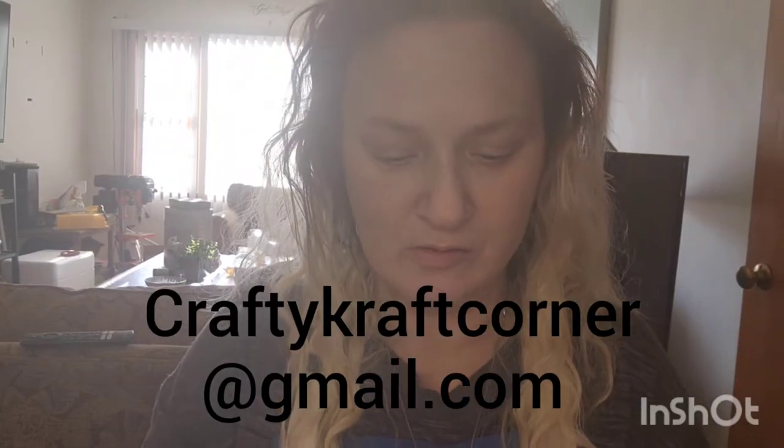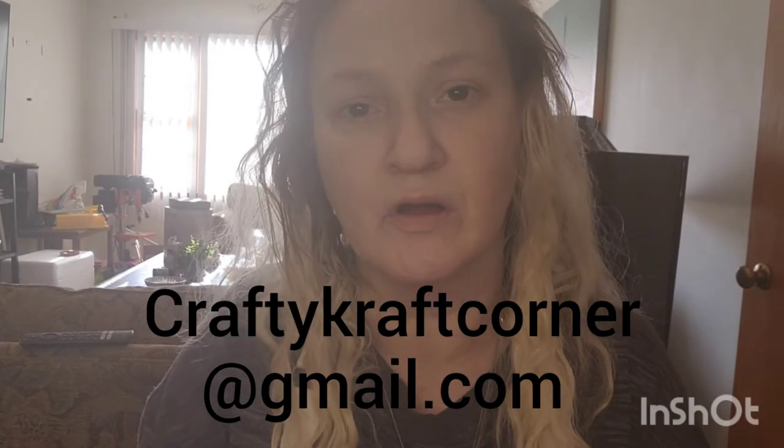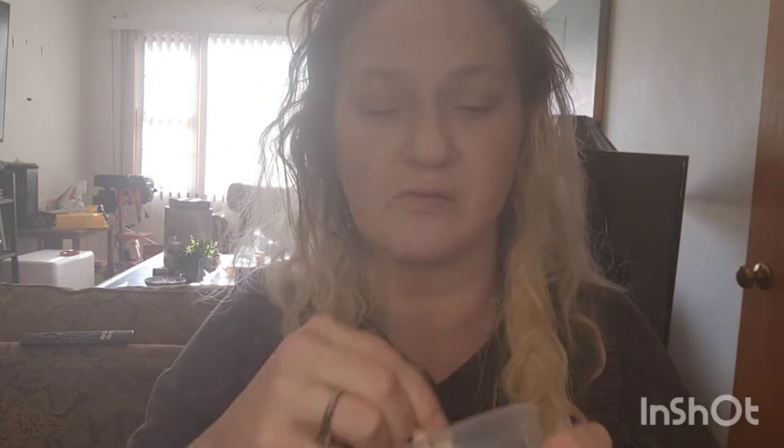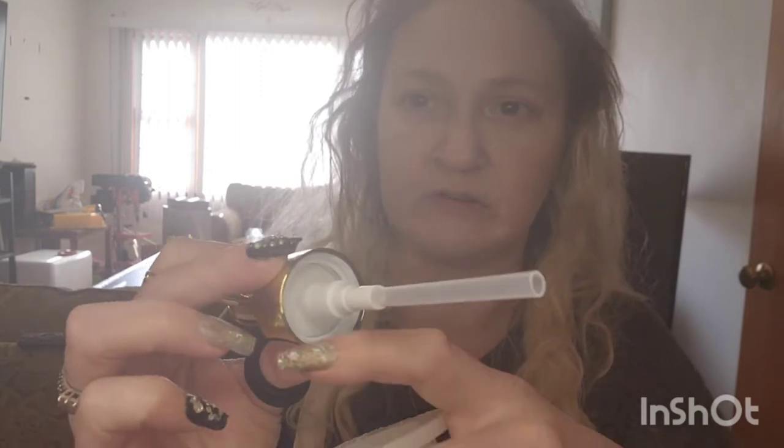Hey everyone, it's Nicole from Crafty Craft Corner. I just wanted to jump online and show you guys a quick tutorial about what I'm making. I'm actually stirring my resin right now and we are going to be making a soap dish holder. You can unscrew the cap — it's got ridges in here to screw on. Here's the cap, so what you do is just take off the lid and you can fill it with your favorite soaps.